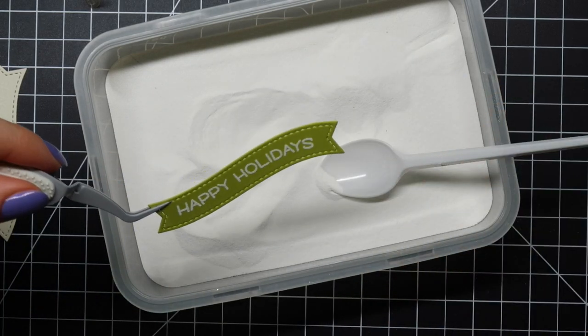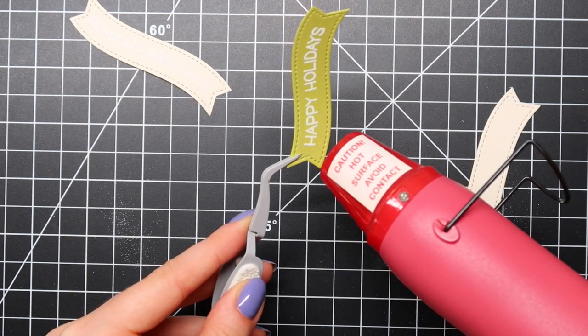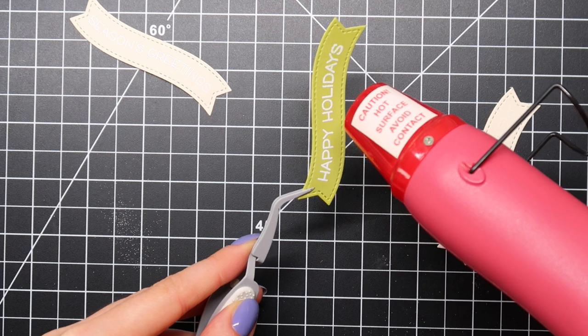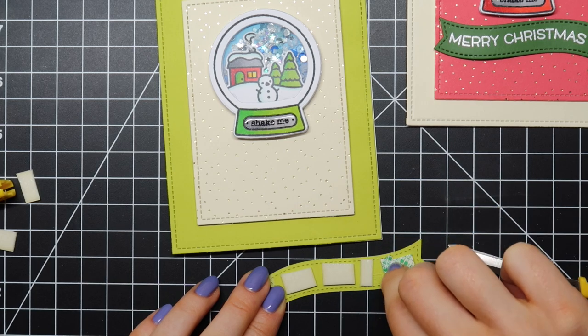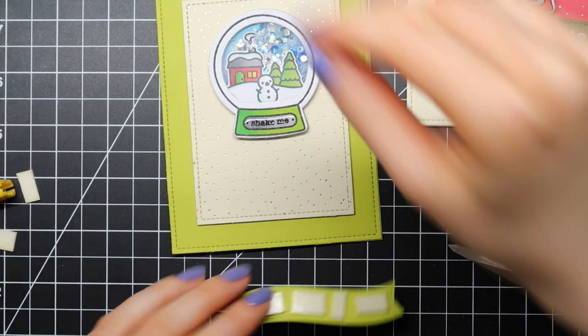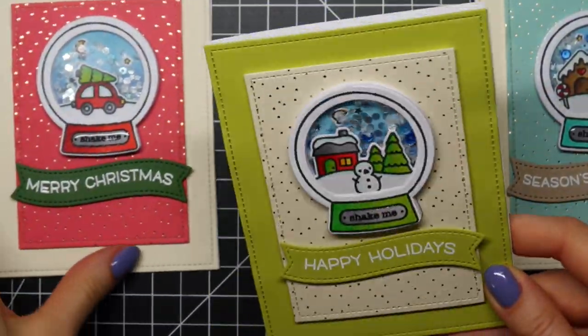Now I'm going to create my sentiment banners using the Fancy Wavy Banner die cut set from Lawn Fawn and the coordinating Winter Wavy Sayings stamp set from Lawn Fawn. I prepped my cardstock using my We R Memory Keepers powder tool, then stamped my sentiments using Versamark ink and sprinkled on opaque bright white embossing powder. I also added some shine and sparkle using a Spectrum Noir sparkle pen and a coat of Glossy Accents.